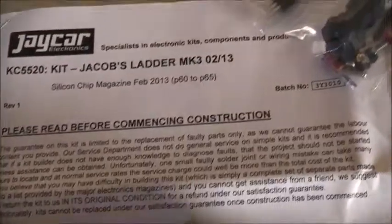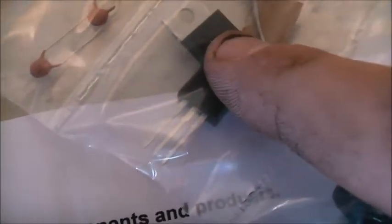G'day. Jaycar introduced a new and improved Jacob's Ladder Kit Mark III which drives one of these more efficiently, better, with more power and adjustable frequency, driven by an IGBT — which is one of these. Well, look at this one here.